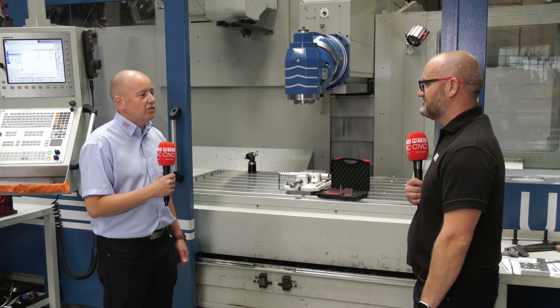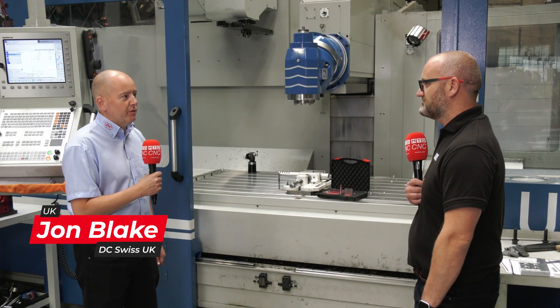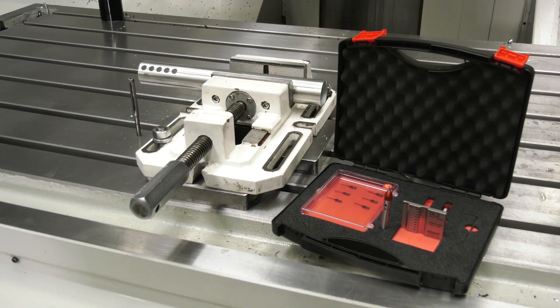We're here with a Hoyle tool again. Hoyle are celebrating their 60th anniversary, so obviously a well-established company with subsidiaries all over the world.